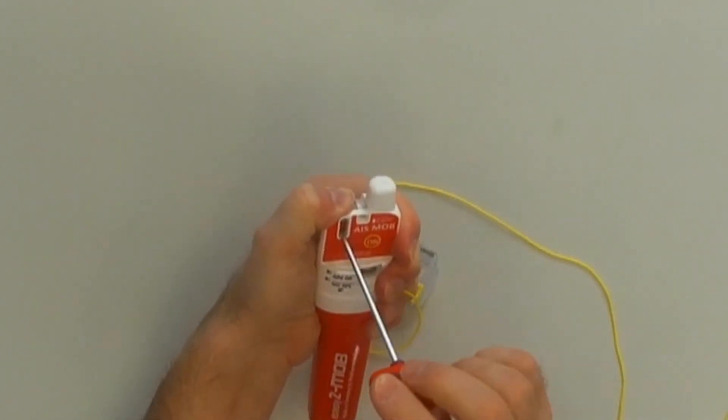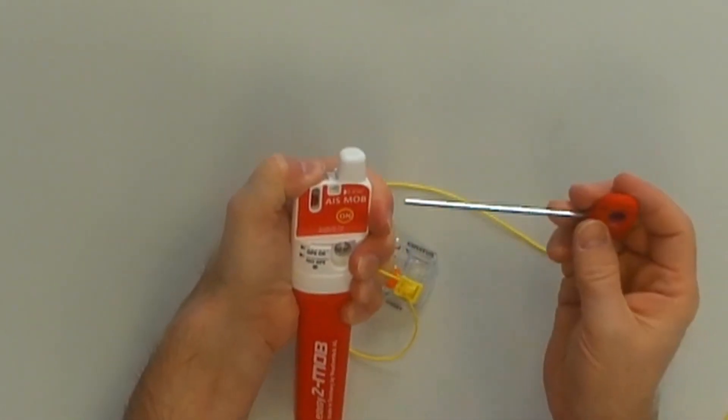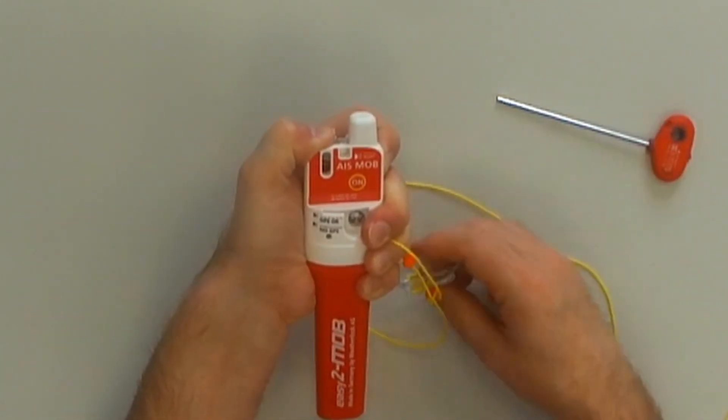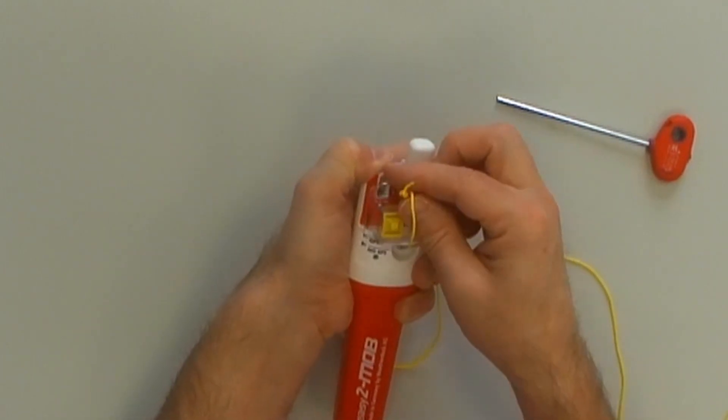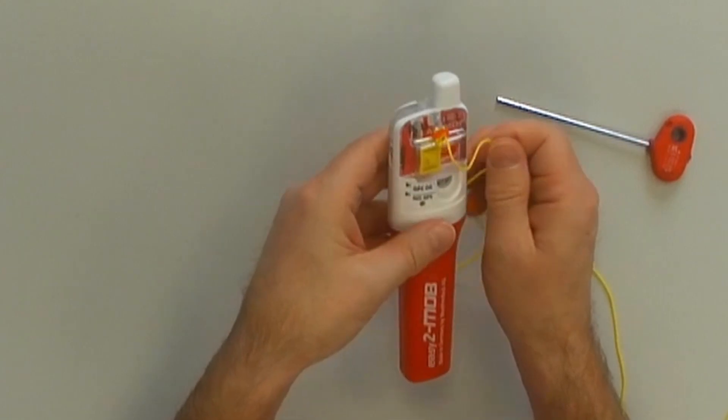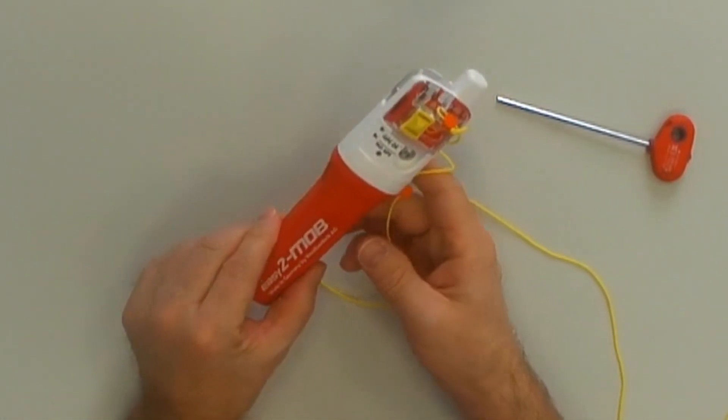Turn the antenna again and remove the Allen key. Here you can see the new pill. Now you can fix the protection shield on the EZ2 MOP.